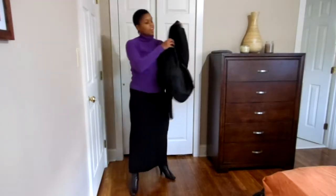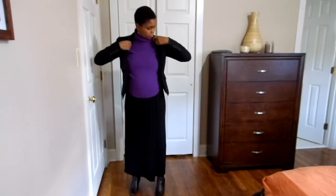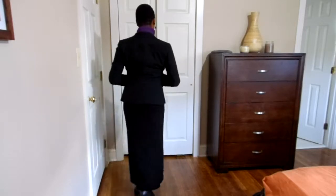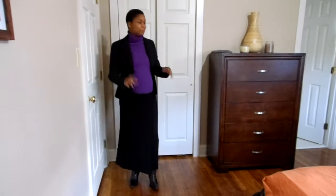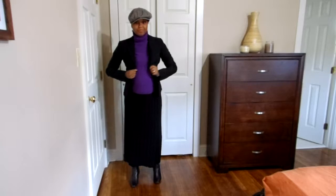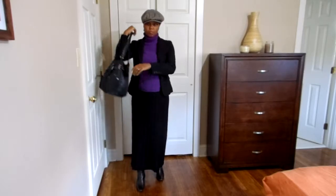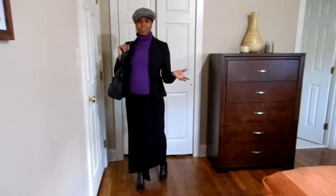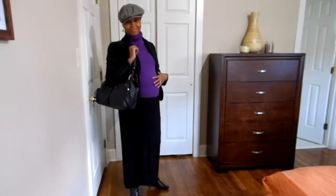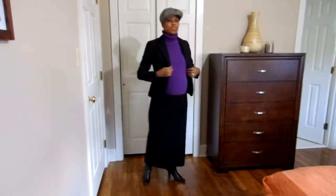Next I have on a black blazer. I want something different so I put on my bboy hat. I have on a black purse — I pretty much have a black purse to go with everything. And I'm ready to go. So that's one outfit.